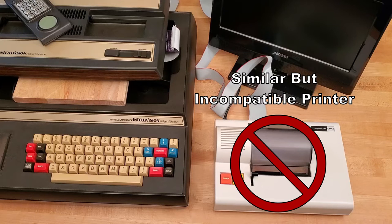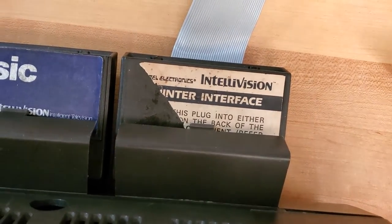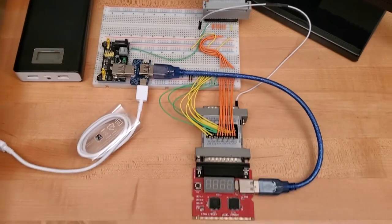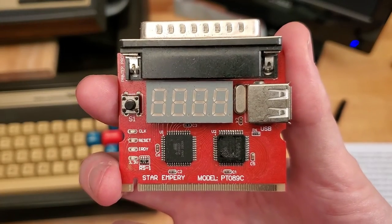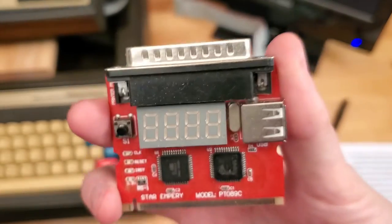Unfortunately, I don't have a functional compatible printer to demonstrate the printer interface with. Instead, this demonstration will use an LPT post-diagnostic card hooked up via a breadboard. This device simply stores and displays the bytes sent by the keyboard component through the printer interface to the diagnostic card.